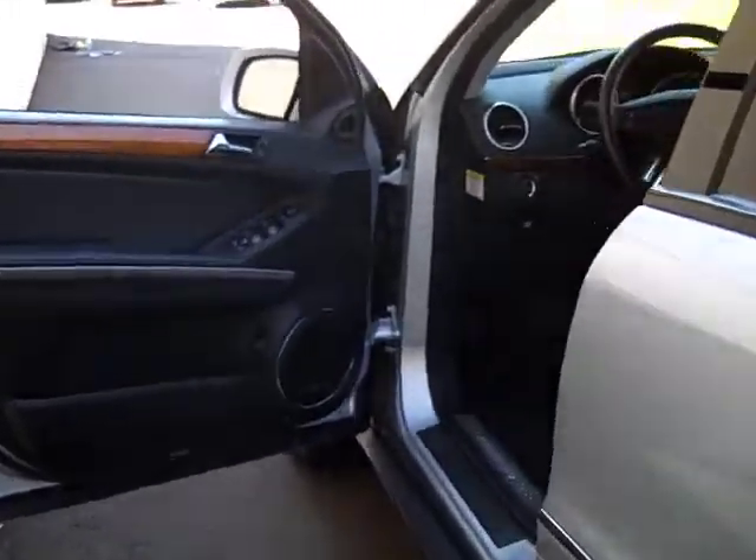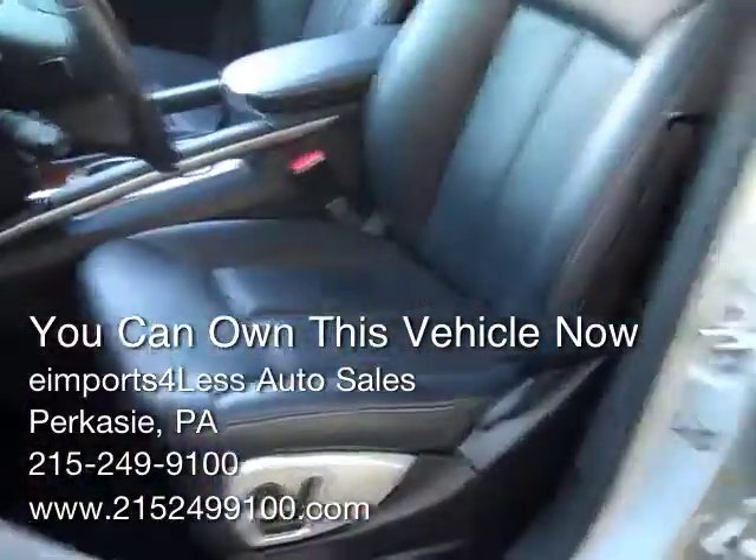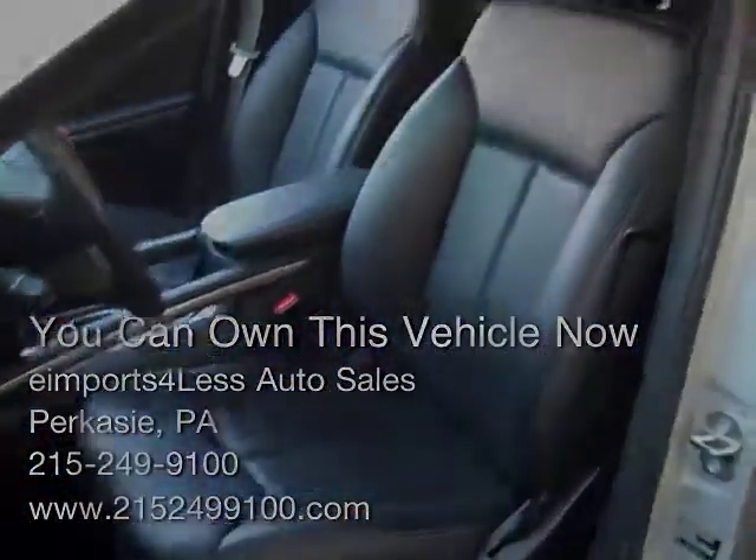Taking one more look at this interior — you can see that color combo, the silver with the black. Really good classic German car color combo. Looks nice.